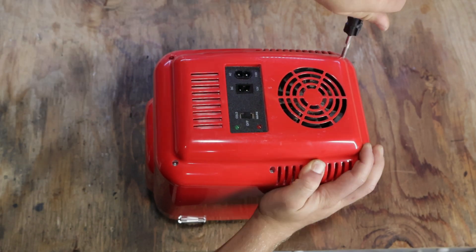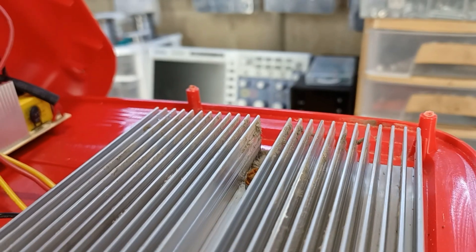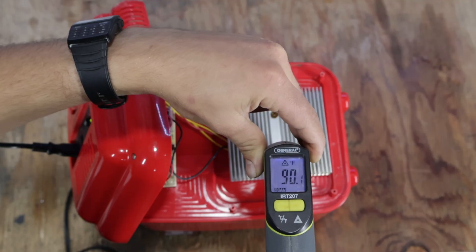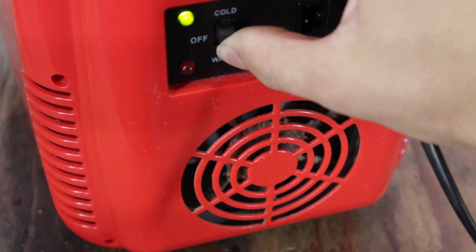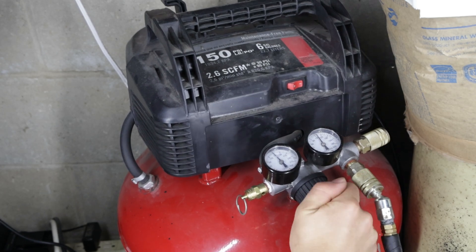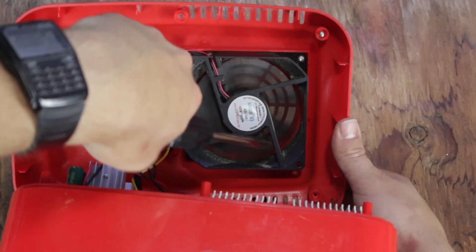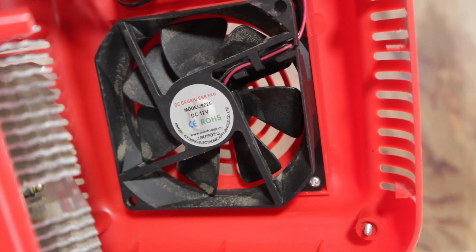To solve these problems, let's begin by having a look inside to understand how this mini fridge works. At first glance we are greeted by a giant heatsink, which when powered on starts to heat up while the inside of the fridge cools down. So in theory, if we get the heatsink to cool down even more, we should be able to get a cooler temperature inside the fridge. The first thing I'll do is remove the dust from the fan and heatsink, which allows more parts of the heatsink to be exposed to air. This fridge uses a 12-volt fan to remove the heat, so by upgrading it we should see a cooler temperature as well.